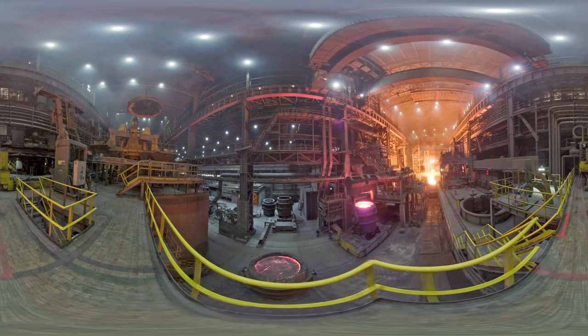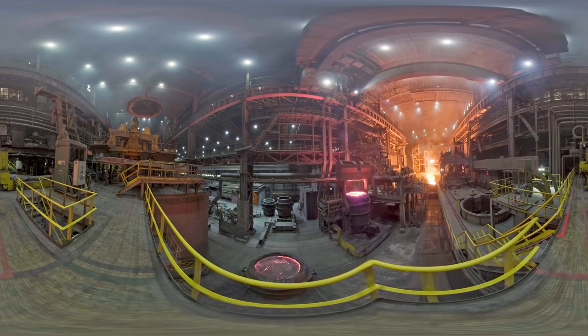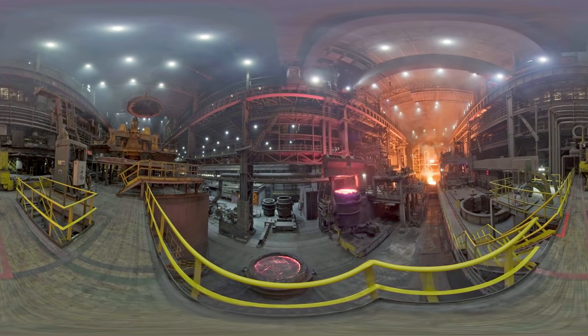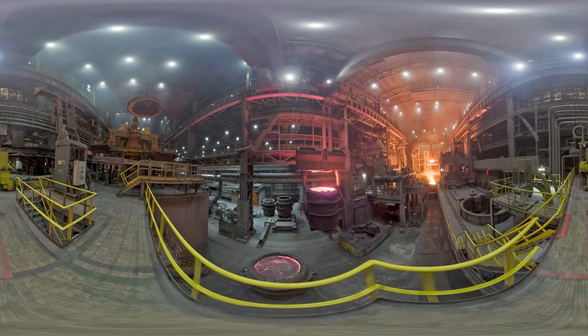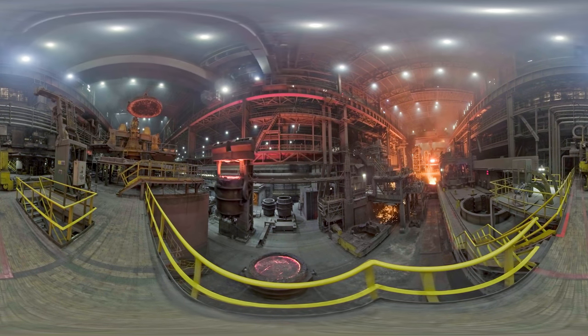At the next stage, steel is subject to final purging from harmful impurities and fine adjustment of its chemical composition. The heated metal is cleaned by argon. This procedure ensures cleanliness and uniformity of metal composition and temperature.